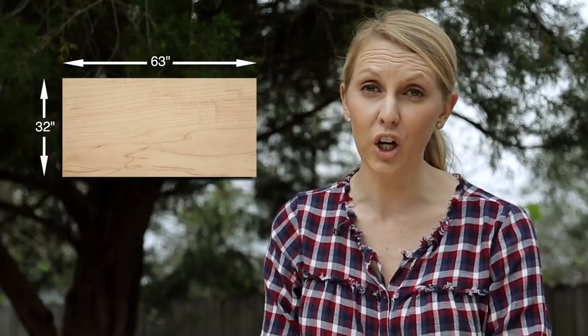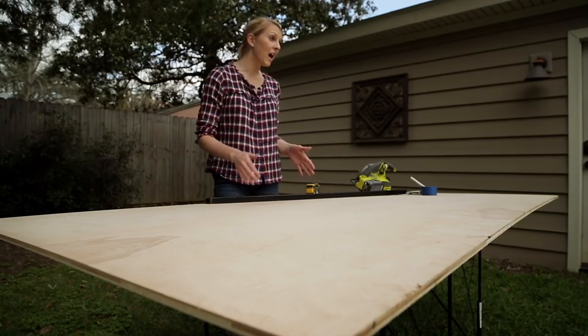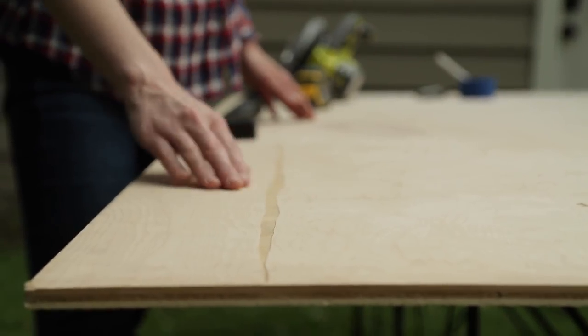My first step is to cut my plywood to size — 63 inches wide by 32 inches tall. And I'm going to make it a little harder on myself. Instead of cutting it from a corner, I'm going to cut it from the middle. It really only adds one extra cut, but that allows me to get rid of some of these factory defects that are pretty common with lumber these days.